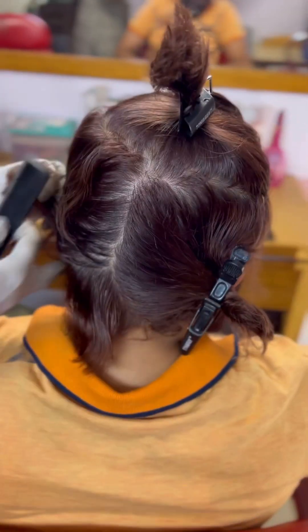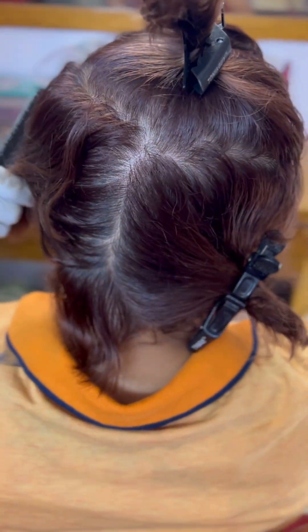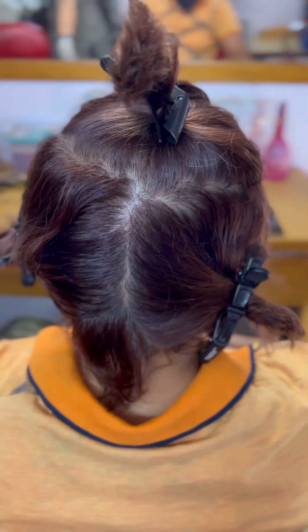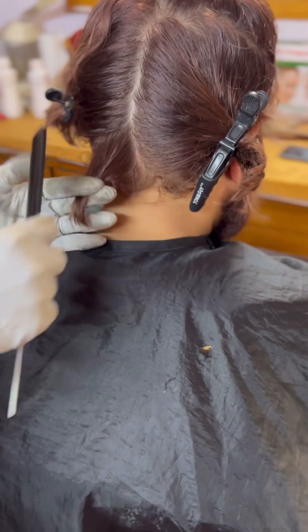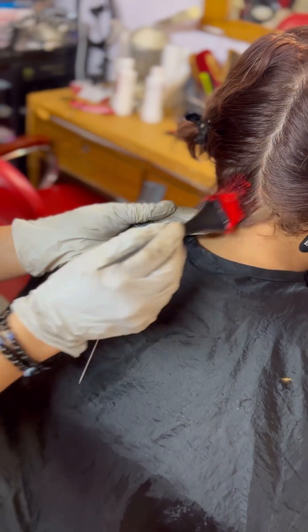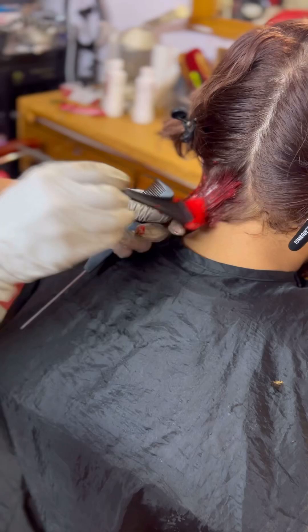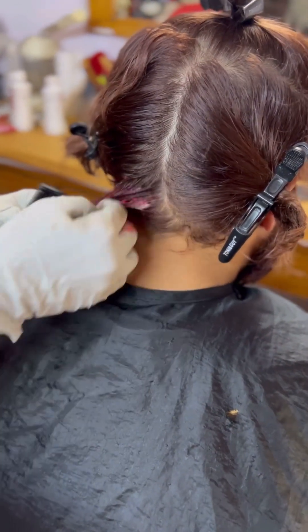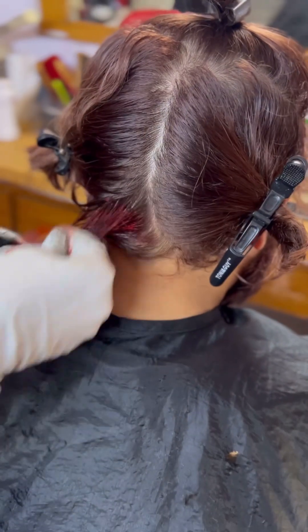I am taking 4 sections, and when we take these sections, we have to part the hair from each side. I am going to section the hair from the other side as well.